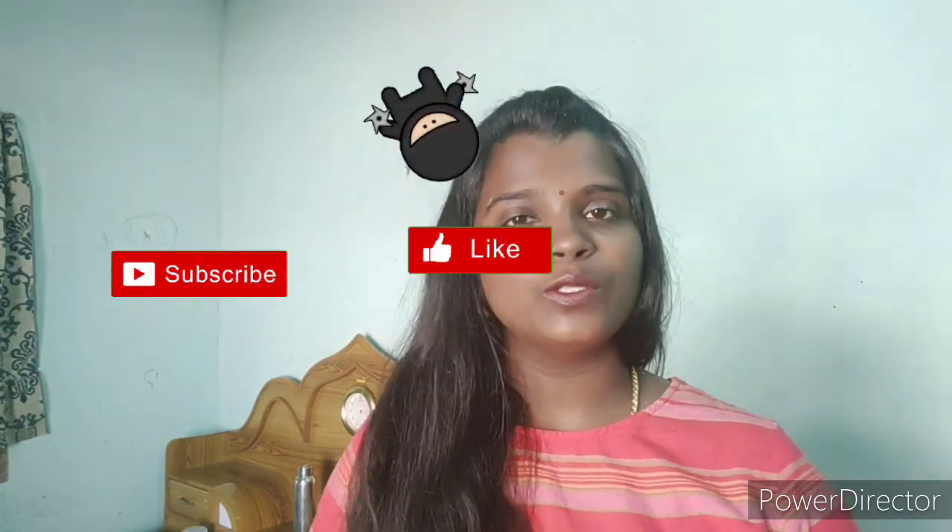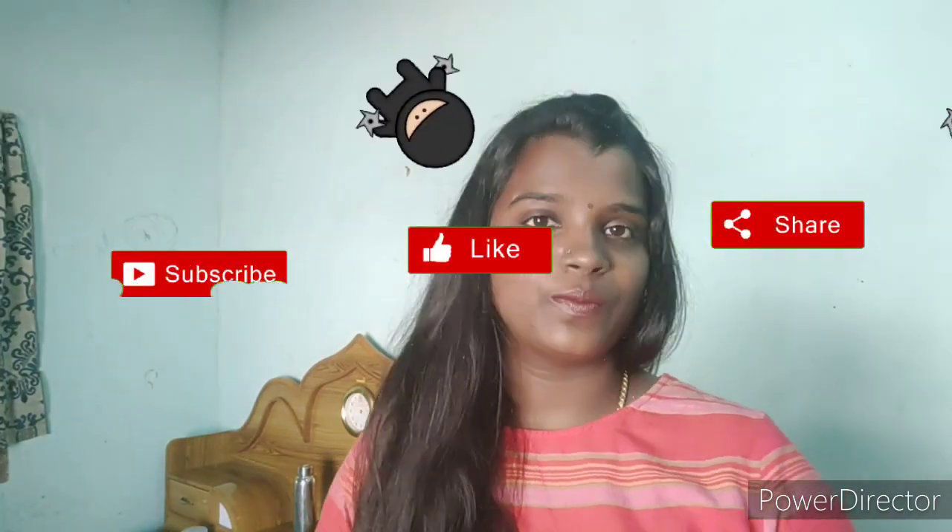Welcome back to my channel. I will show you how to make a hair pack. Subscribe and make sure you don't miss the video.